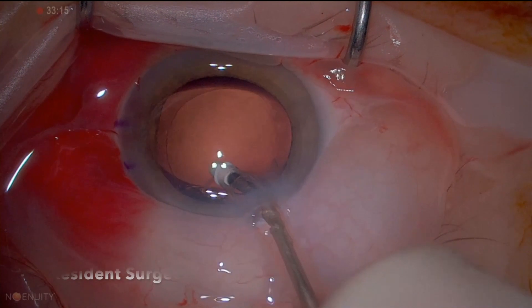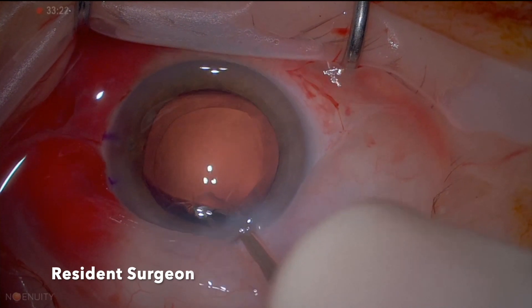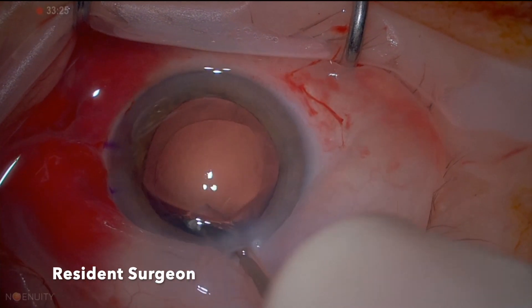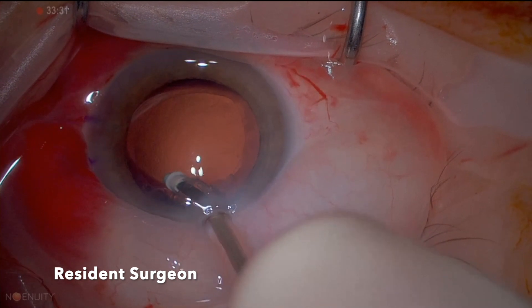This case is operated initially by a resident. The resident did very well, finishing most of the cortex, now working on the sub-incisional cortex. There's a problem, mainly because of not engaging the cortical lens matter well and specifically not engaging them from the anterior aspect.